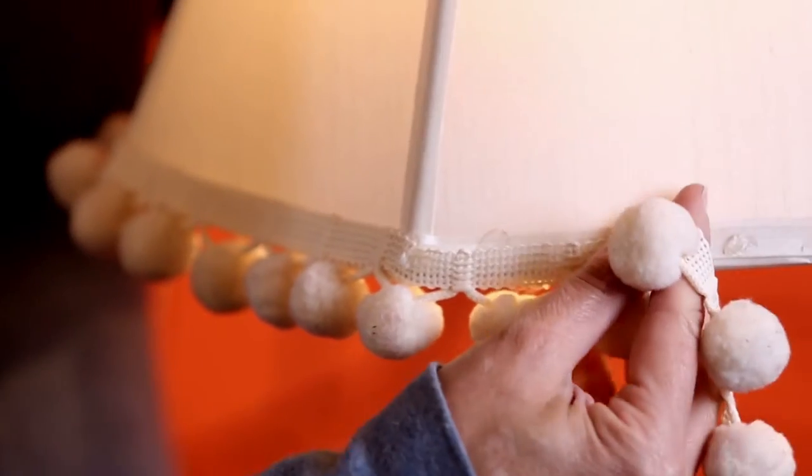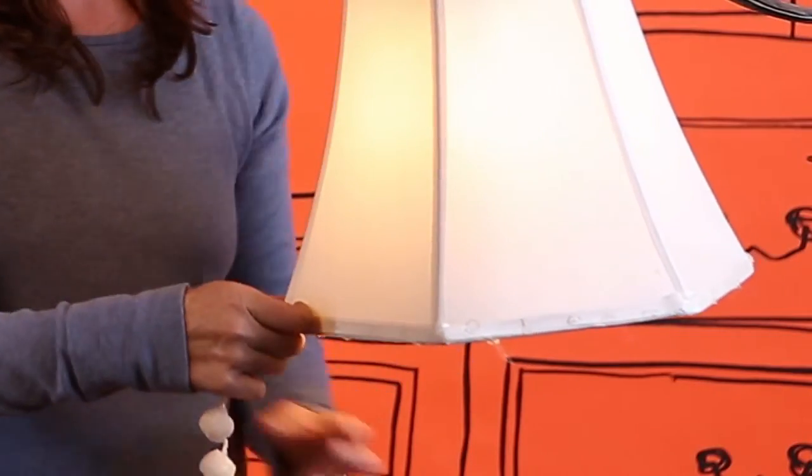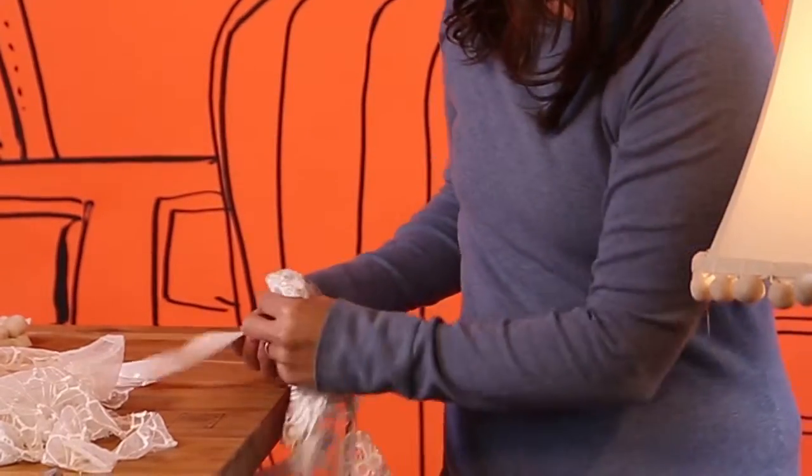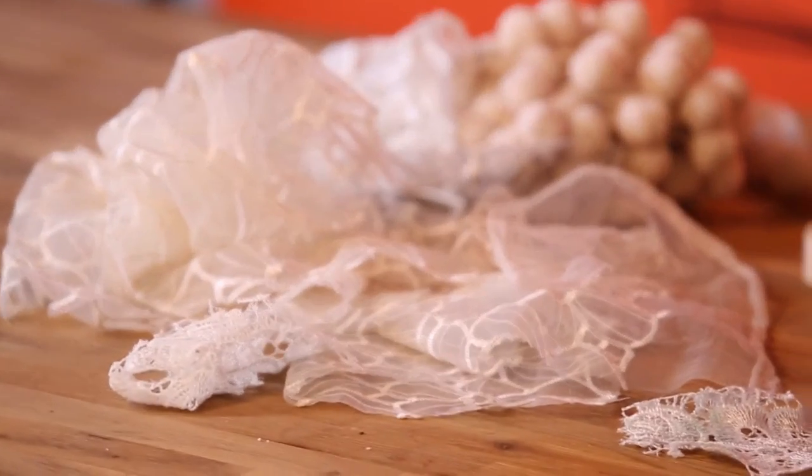I've taken my trim and put it all the way around the face — it's looking better already. And again with my glue dot, I attach that lace. Those bits of lace I've placed with glue dots all the way around.